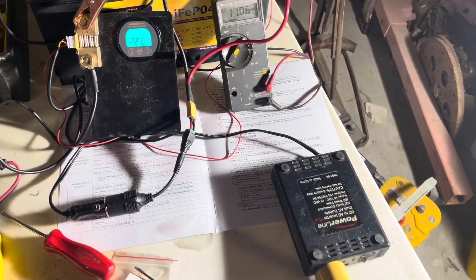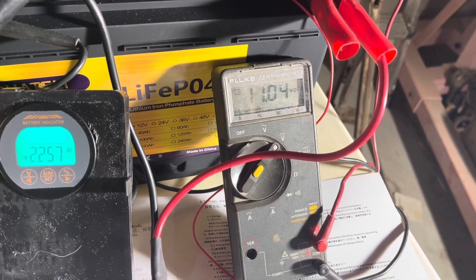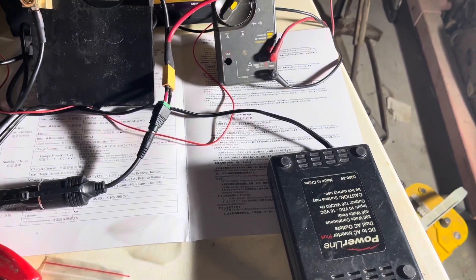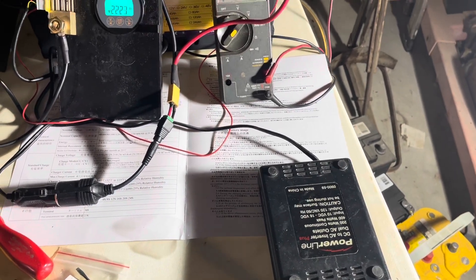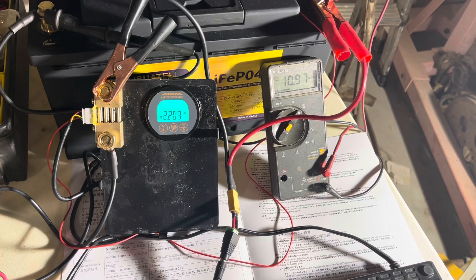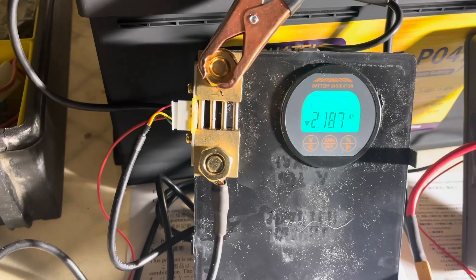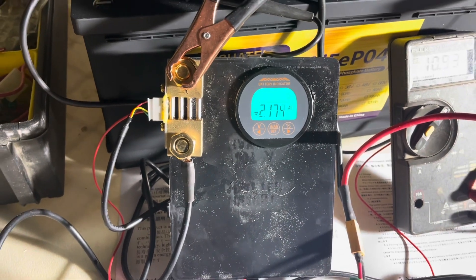We're getting towards the end of this test — still have 2.2 amp hours to go. Voltage is now at 11.05. My inverter should be shutting down pretty soon; I don't think it'll go much below 11 volts. I believe 10.8 is where it shuts down, so we're getting close. I don't know how accurate the shunt is, but I'd say it's pretty close — I have this in my camper and it's pretty accurate with my other batteries.